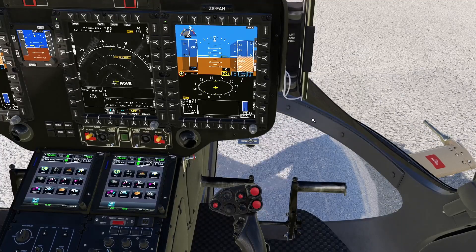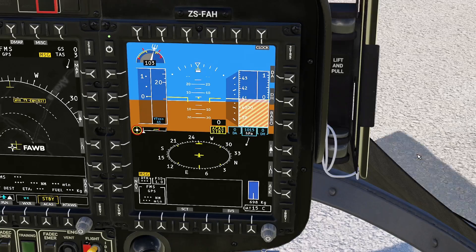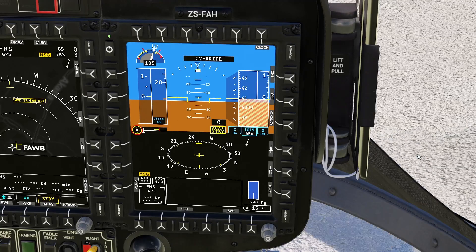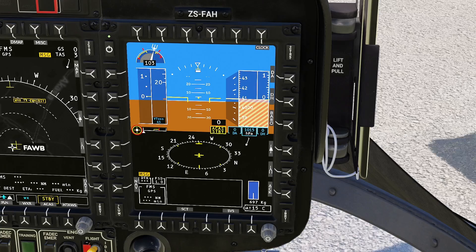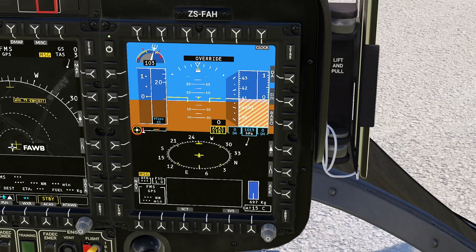When I'm pressing trim release, you will see 'override' displayed. It means that it's overriding all the autopilot modes, and even when none are active, there is some kind of semi-autopilot mode active. Press trim release, you will have override and can hand-fly the helicopter.